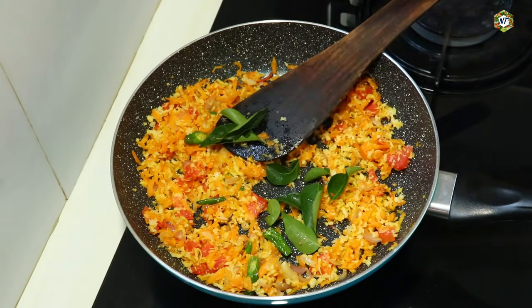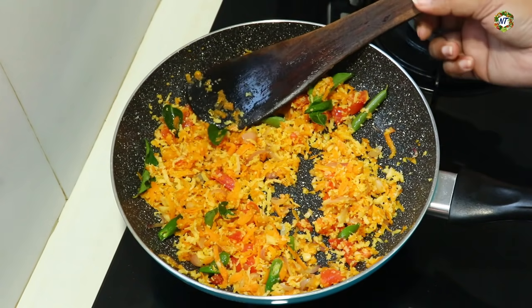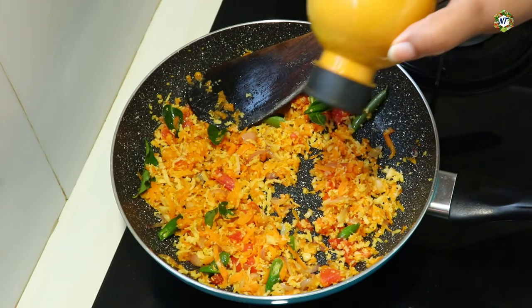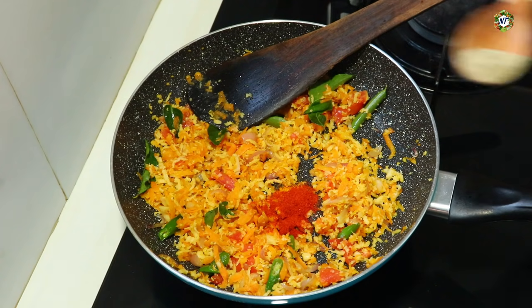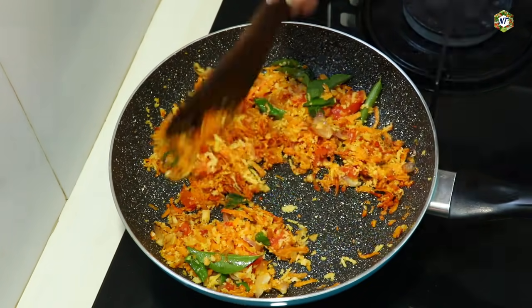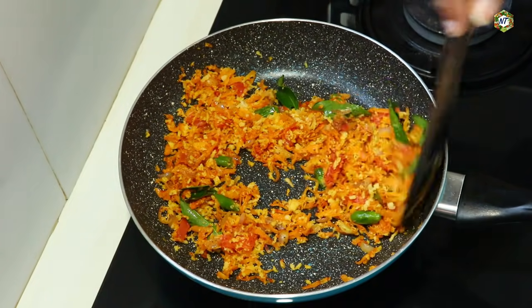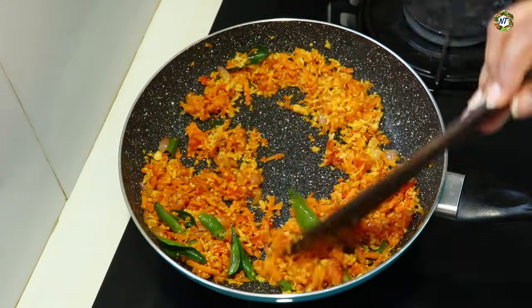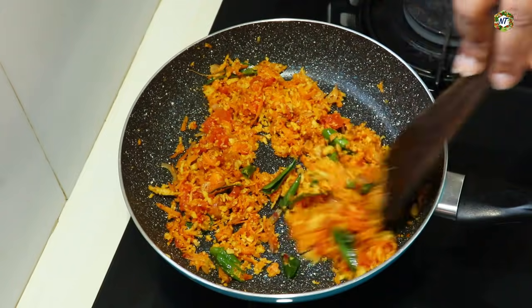Now stir, divide and cook. Install the equivalent of 2 to 3 minutes to add. Add 1 teaspoon of garam masala. I will bring out the flavor of the garam masala. I will avoid over-adding garam masala. You can add 1 tablespoon of garam masala to taste.